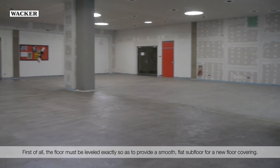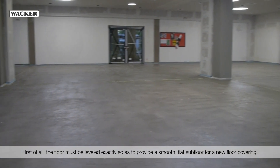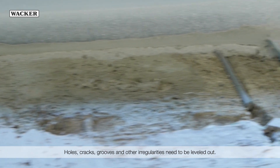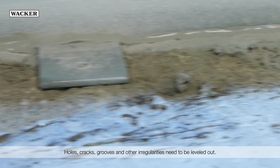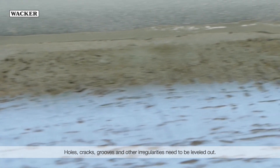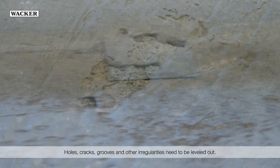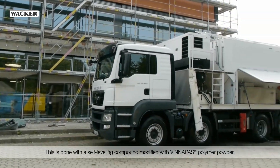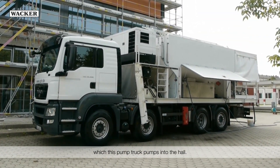The floor must be leveled exactly so as to provide a smooth, flat subfloor for a new floor covering. Holes, cracks, grooves, and other irregularities need to be leveled out. This is done with a self-leveling compound modified with WinniPas polymer powder, which a pump truck pumps into the hall.